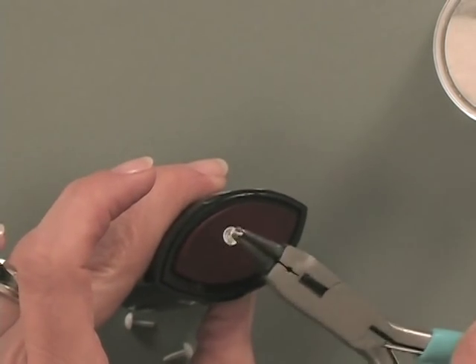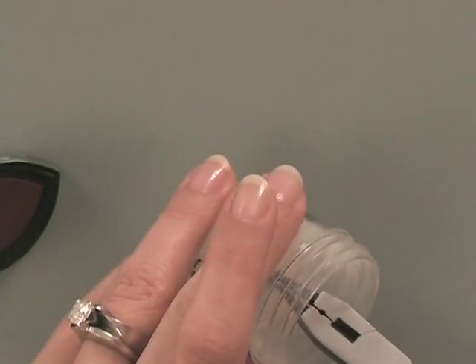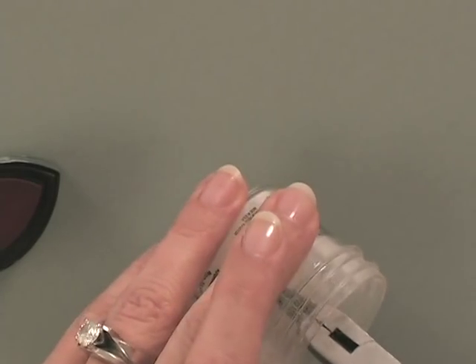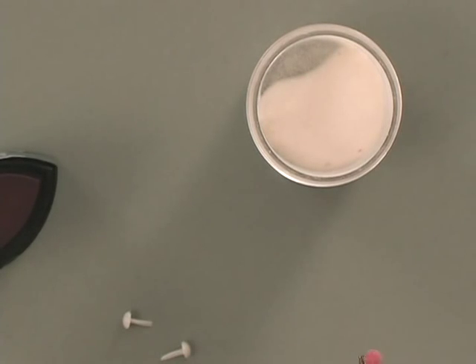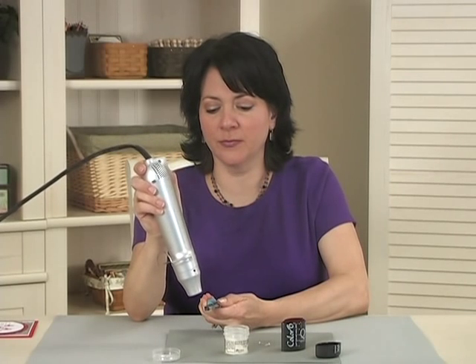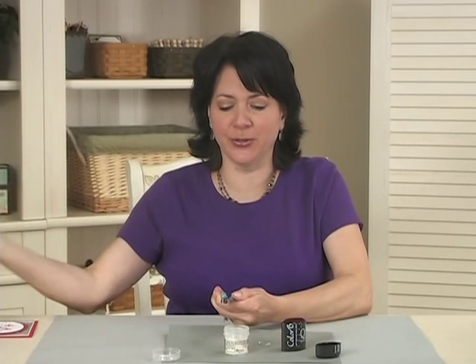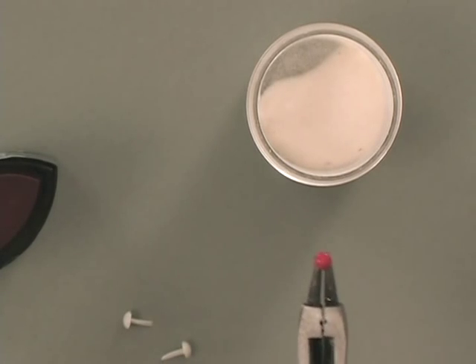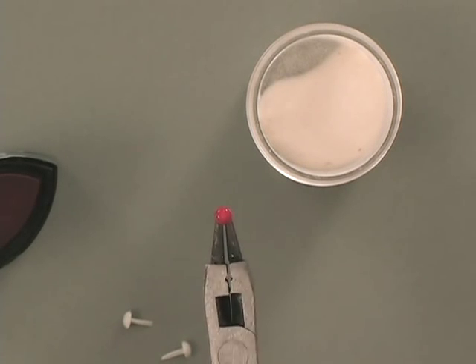Your second pass will smooth all of that out. So again, we're going to do the same thing — tap a little bit more ink on top of that, then dip into the clear powder, switch hands, and emboss again. Once you emboss the second time, you'll notice how nice and shiny that is. Can you see how nice and shiny and smooth it is? And it's a nice solid color.